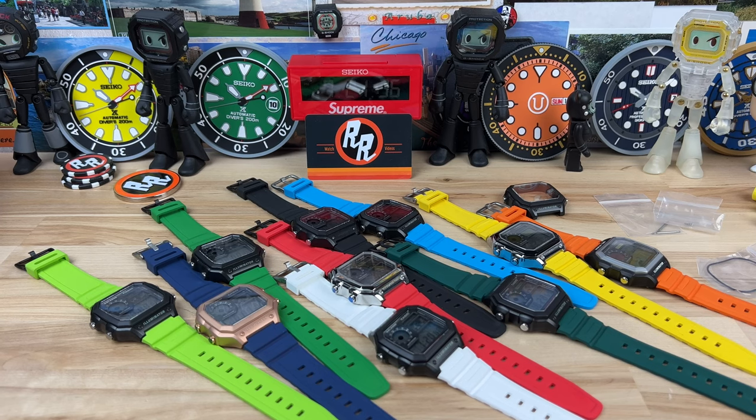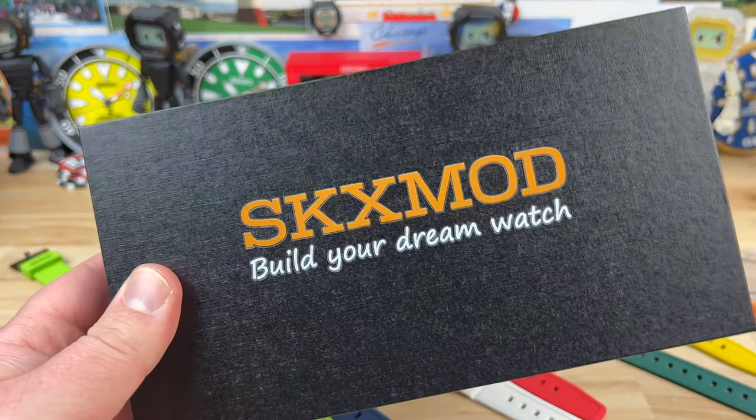Alright guys, let's check out these SKX Mod. I know we're looking at Casio World Timers, but the company is called SKX Mod.